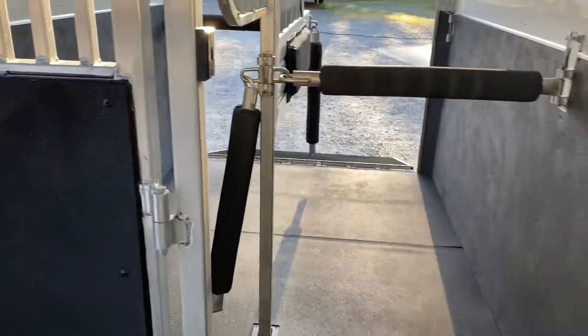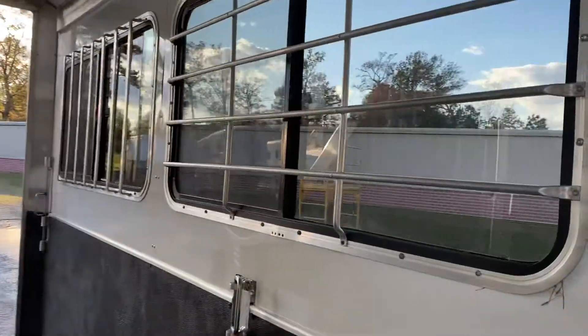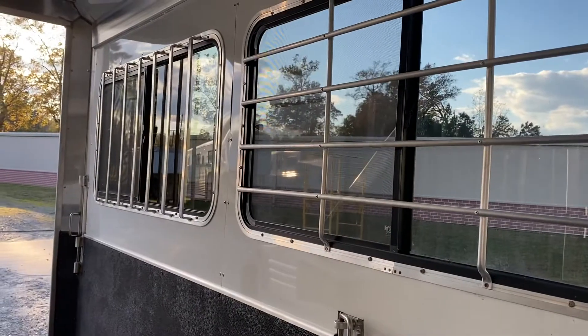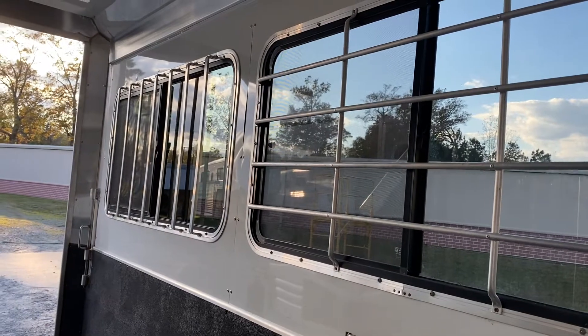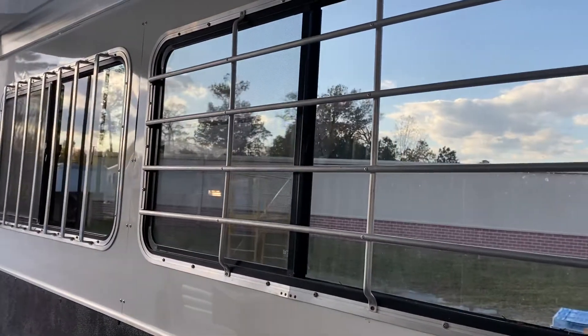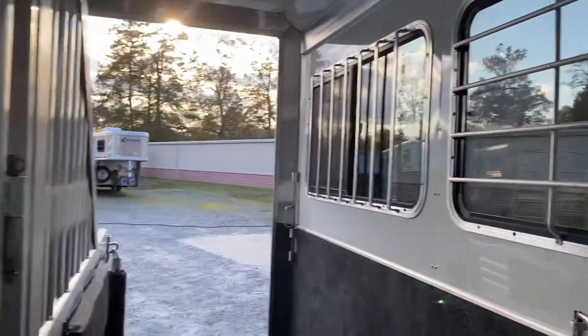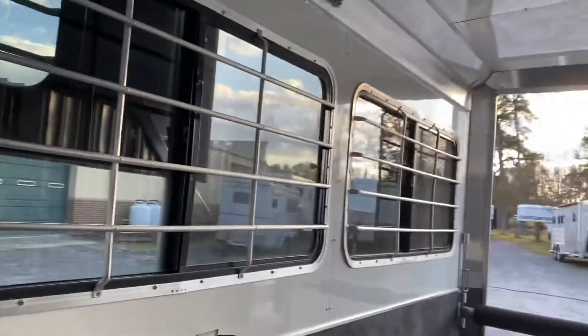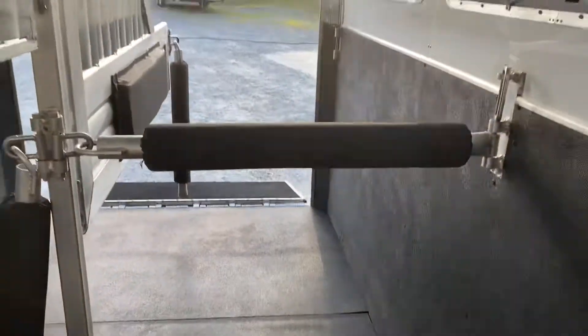In the rear stalls, you can load from the rear ramp or from the side ramp. There was an issue with a broken window that had to be replaced; since window manufacturers have changed, the bars on that rear window do not match the rest. It's hard to tell from the outside since the windows are slightly tinted, but one of those bars is different.